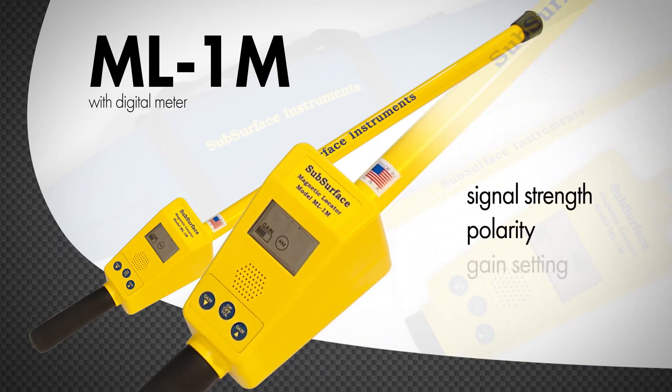The digital meter provides a visual display for signal strength, polarity indication, gain setting, and battery life.